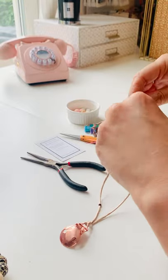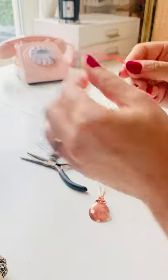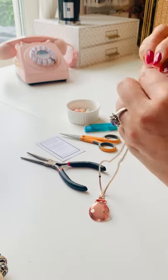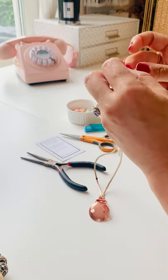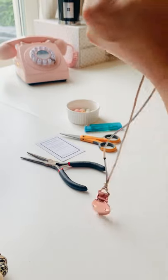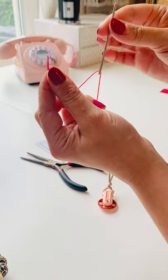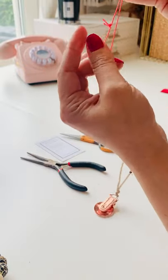Then I get some thread — again it's nylon, not one I have in the shop, it's actually one my little girl uses to make necklaces, but it works really well for this. It goes around a blunt needle and then you position your knot in the middle.